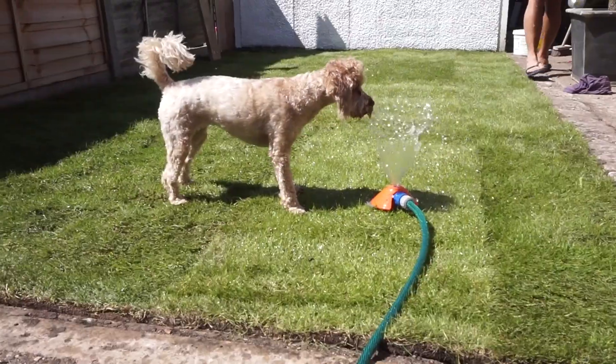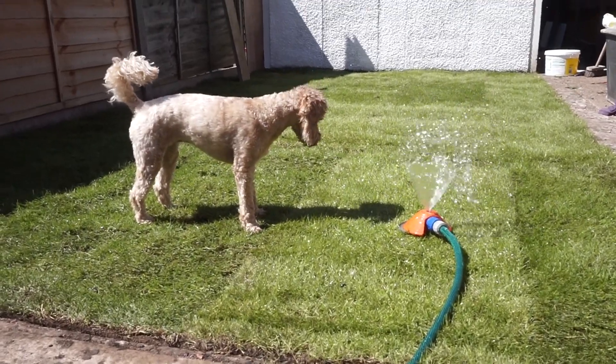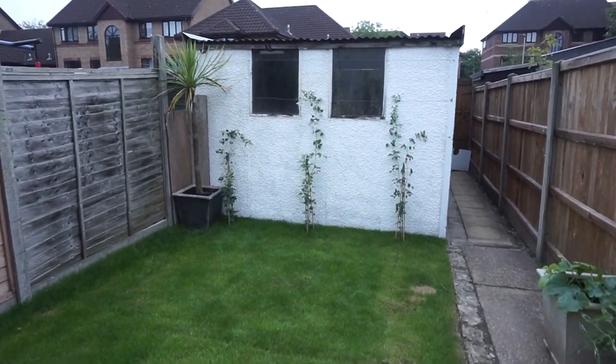My job was to de-weed — I actually found that a fork was the best method of de-weeding. We just put the sprinkler on again to give the grass another water, and here Nala is loving the grass. This is the final result.